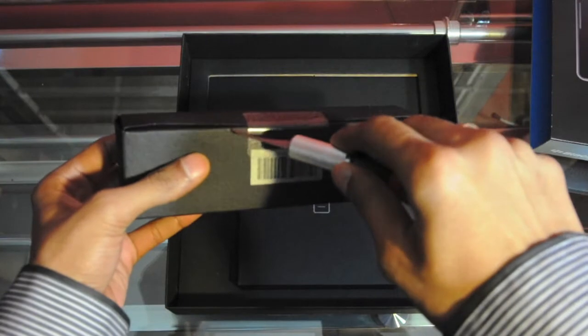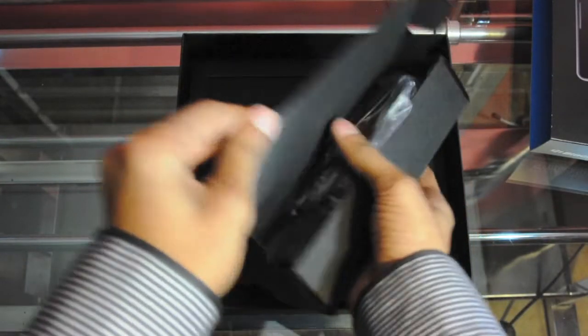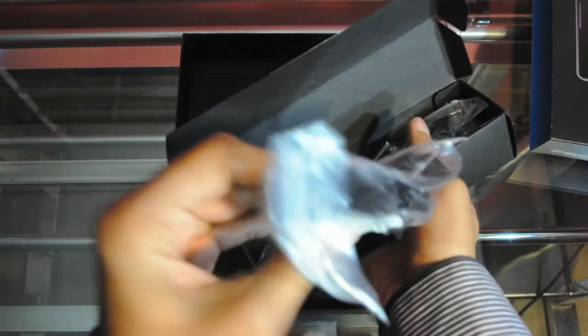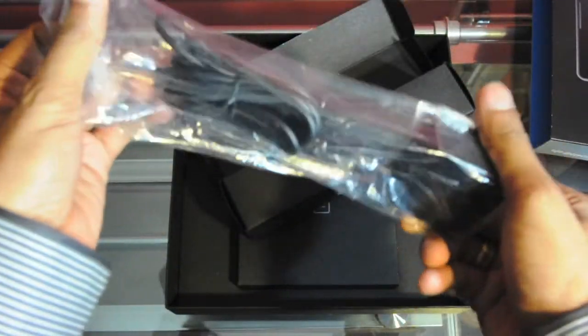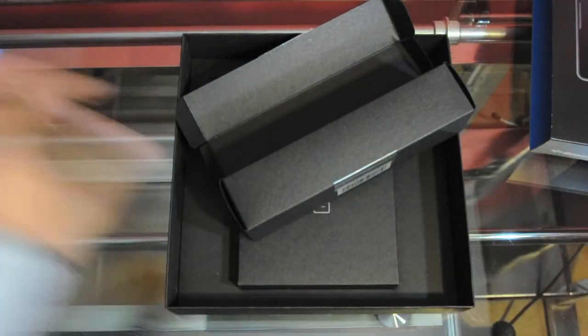Let me go ahead and slice this open — this should be the charger. Here we have a micro USB cable for charging and syncing. You can charge this through a computer as well, but it does take some time. And we have the brick charger. There's another way of charging it fast — there's a fast-connecting charger, it's a dock. I'll talk about that later.